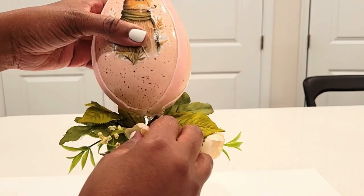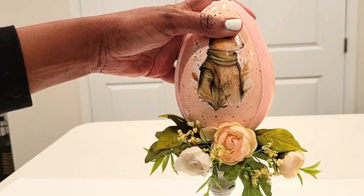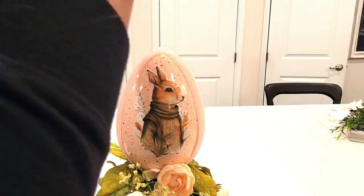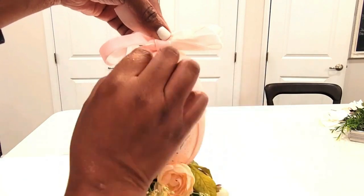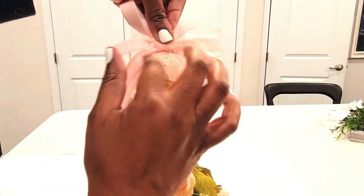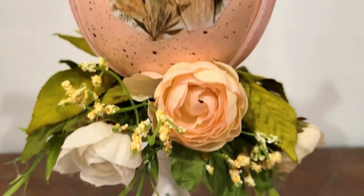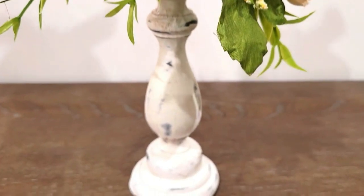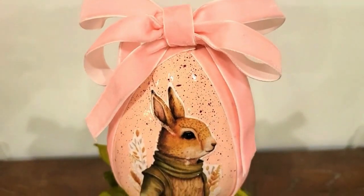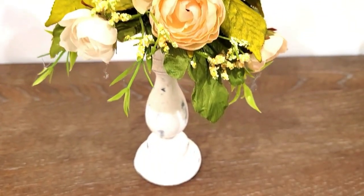Now I'm adding my egg on with a generous amount of hot glue, then adding back my bow using the same plush velvet ribbon. That pink velvet is so pretty — this one turned out so delicate and just elegant in Easter decor. I'm absolutely in love with it.